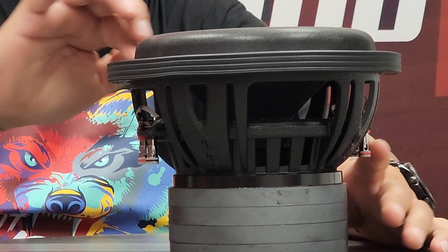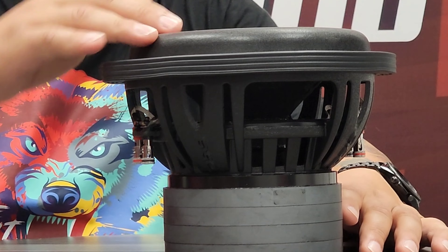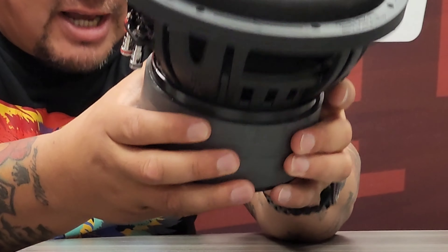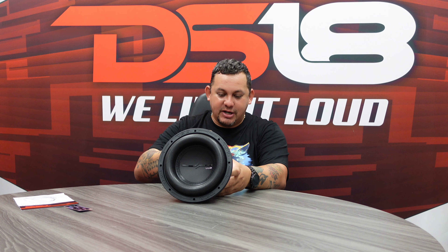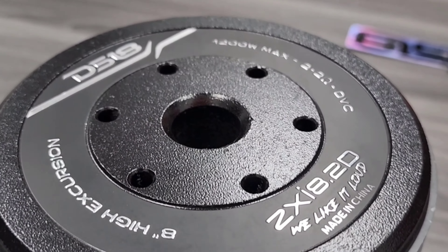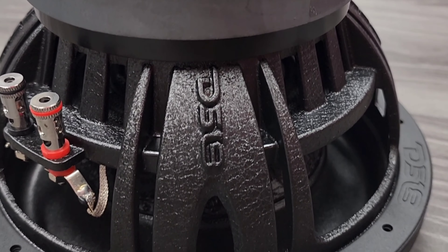Nice connectors, DS18 gasket, huge surround — huge. Check this out, look at that. Nice DS18 stamped, eight inch high excursion, 1200 watts max power, two plus two ohms DVC. ZXI 8.2 — check that beef out.